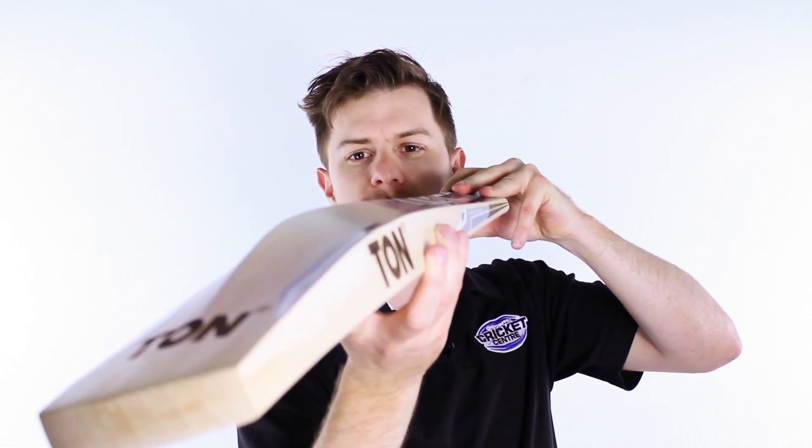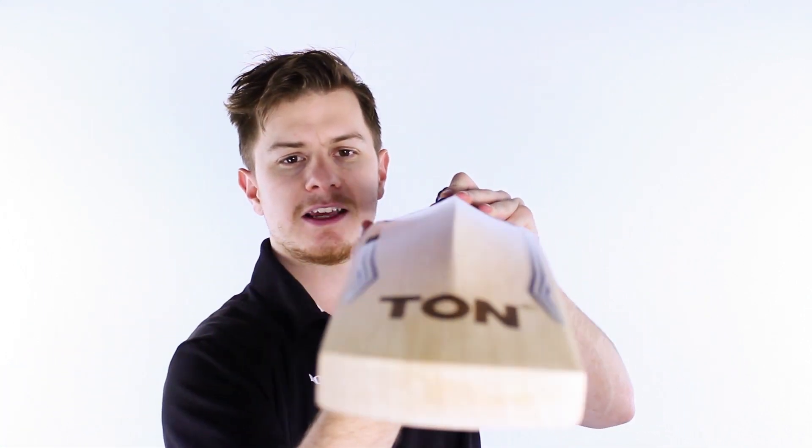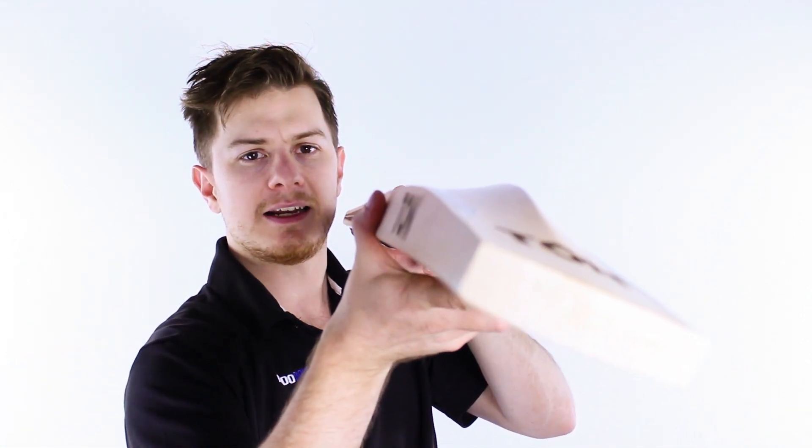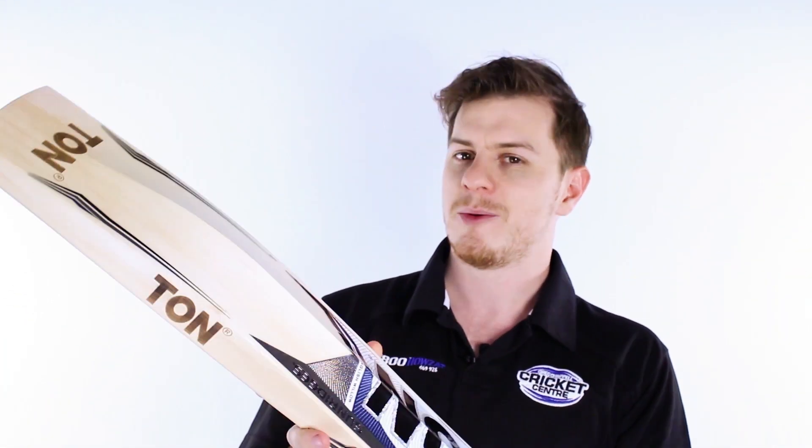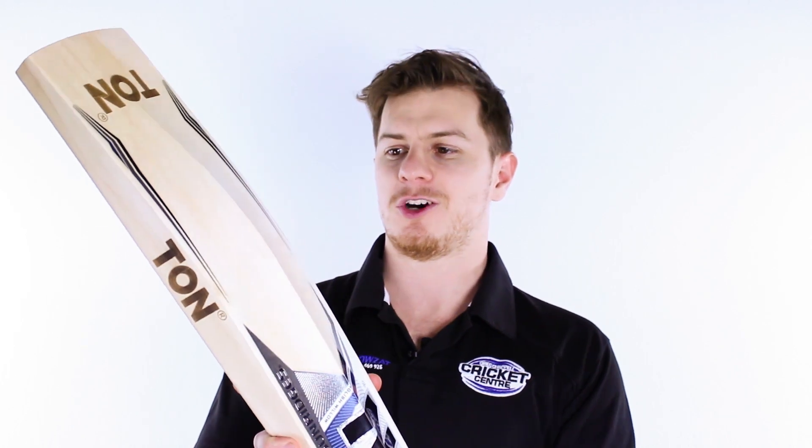The real party piece of this bat is its massive profile. As you can see, all sharp edges — which is the subcontinental style — and that means they get as much willow as they can in the appropriate areas. That doesn't always look as aesthetically pleasing, but it gets the job done.